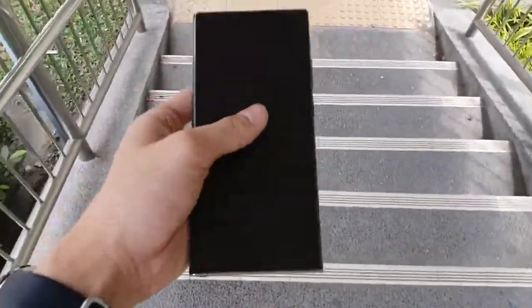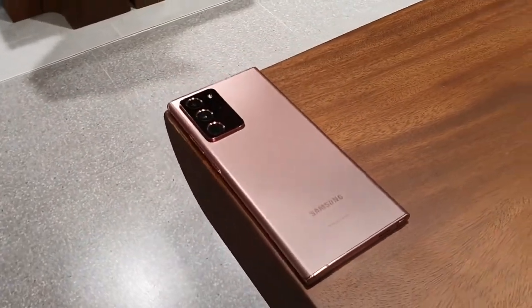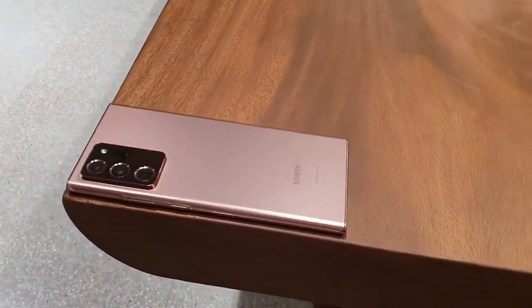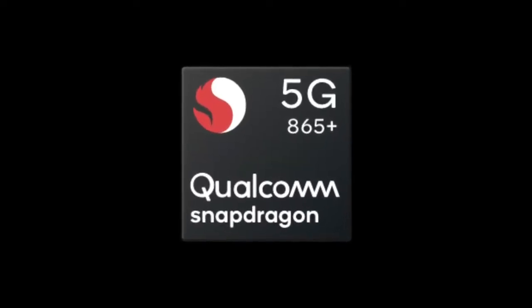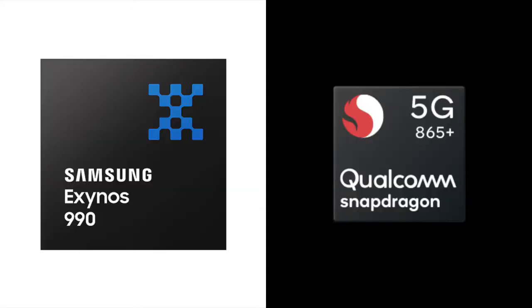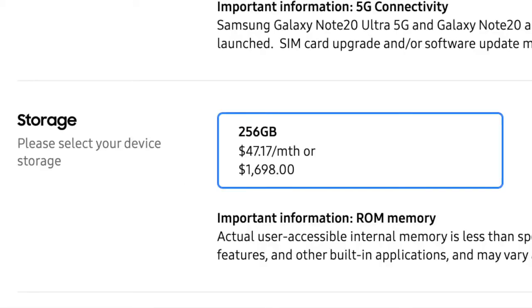Let's cover the specs. The Galaxy Note20 Ultra I have here is the Exynos 990 variant. There are two variants — the main difference between the two is simply the SoC or chipset of the phone. There is a Qualcomm Snapdragon 865 Plus variant and the Samsung Exynos 990 variant. I will dive into the differences between the two chipsets later. My Exynos Note20 Ultra has 12GB of RAM and 256GB of onboard storage, which was the only option available here in Singapore.